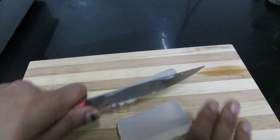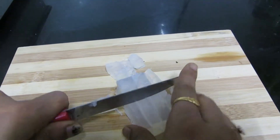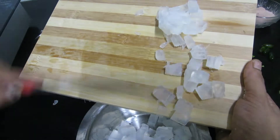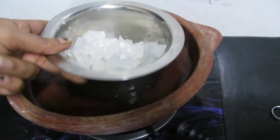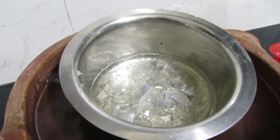We will cut the soap base and transfer it into a bowl. We will double boil it in the bowl.